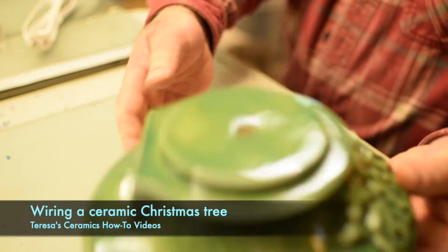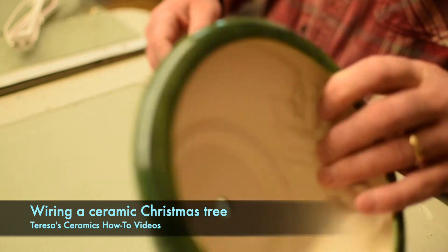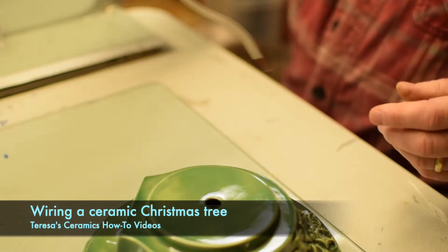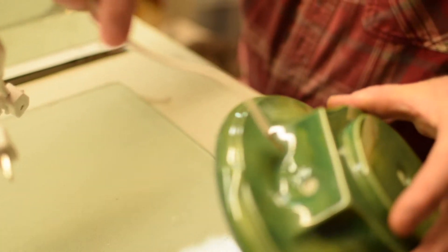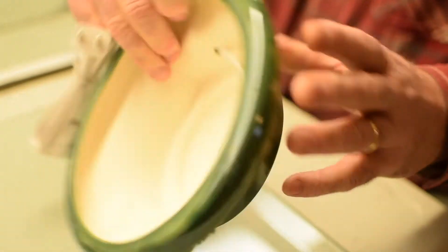All right, this wiring is the base for a 19-inch Christmas tree. It's green. You've got the extension cord — it goes in the back side like that. Then flip it over.